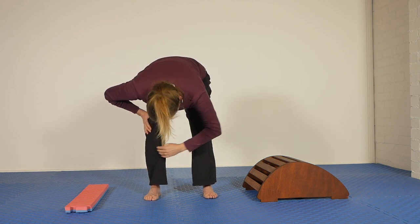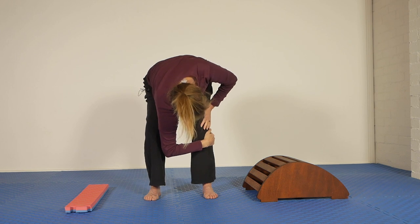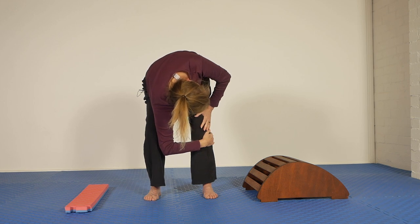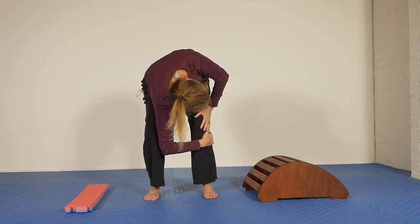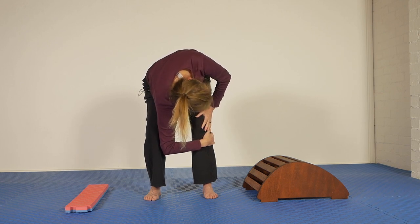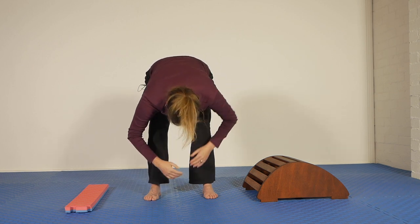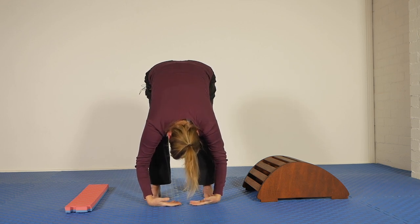And we'll go to the other side. So right hand is just below the left knee, left hand there, and twist around. Round in the middle back, tuck the tail a bit, trying to emphasize the movement in the middle back. Come to the center and a final drape here. Breathe. Relax. Relax your neck.